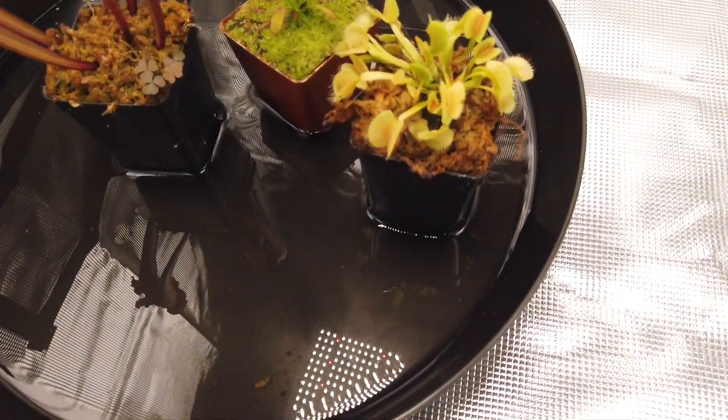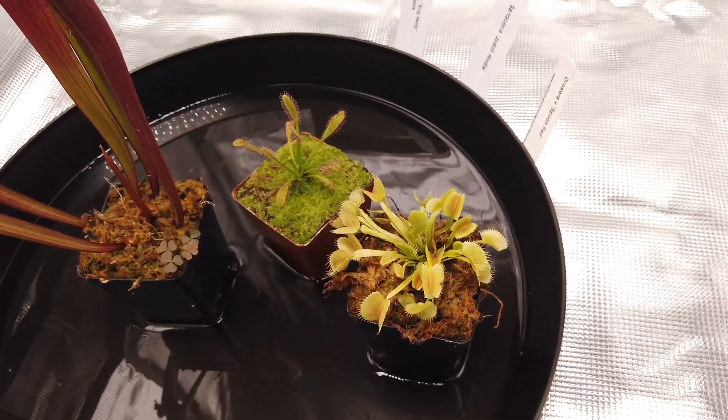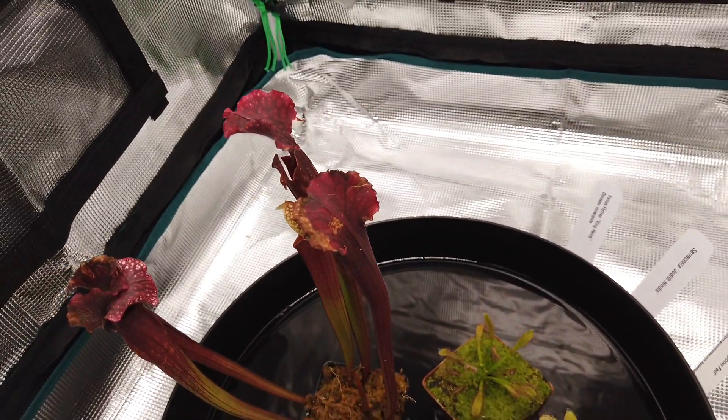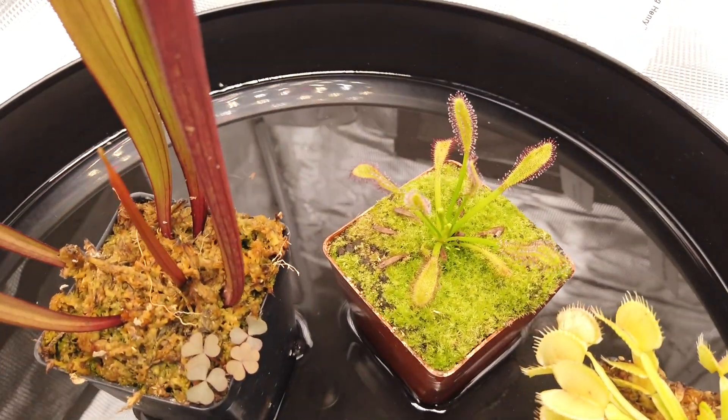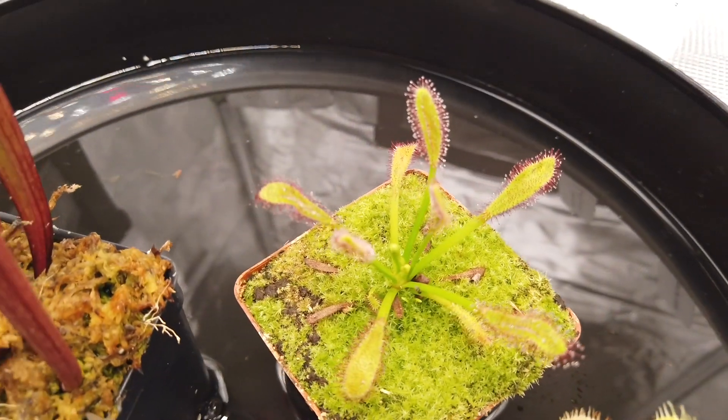Right now I'm just giving these distilled water. I need to maybe try to catch some insects to give these for food, but I don't really know anything about taking care of these kinds of plants, so it's a learning experience for me — one that I'll enjoy.